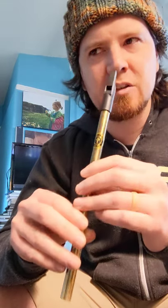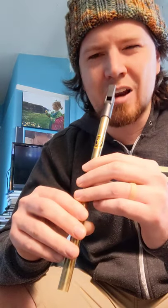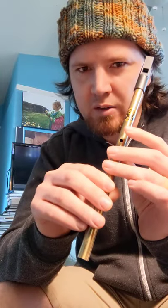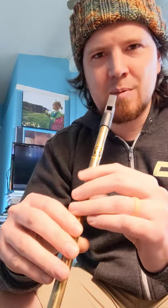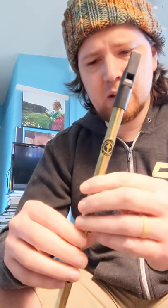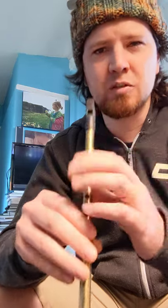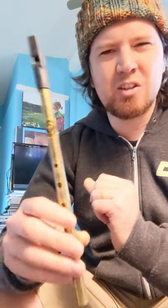I would recommend learning the vented top hole, or second octave D, by default. On some whistles it makes a tone quality difference. In specific situations maybe later — like really fast passages — there may be a reason why you'd want to not use that, or you might want to keep it closed. But that's kind of whistle-dependent. Anyway, I hope that's helpful — that's just a really tricky spot on the whistle, so good luck.